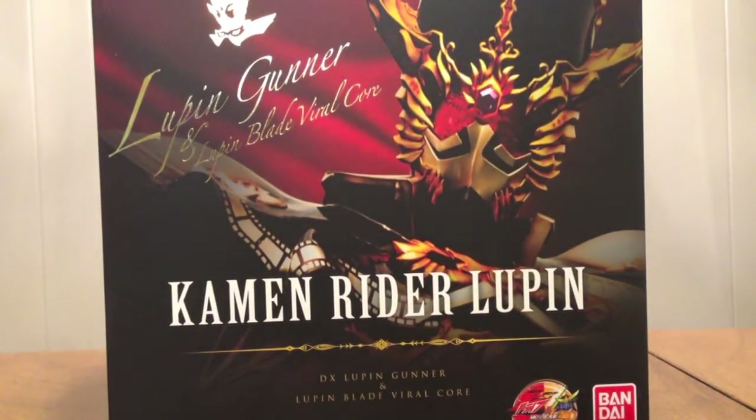Hello YouTube, JetEmot2005 here with a review of the Kamen Rider Drive DX Lupin Gunner and Lupin Blade Viral Core from the Drive and Gun movie.